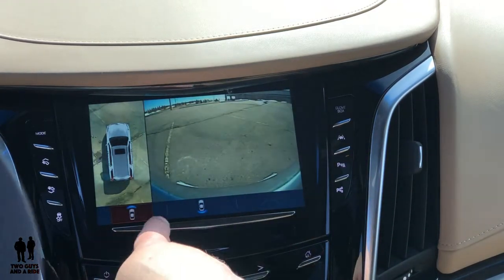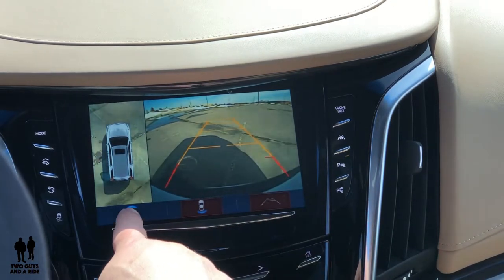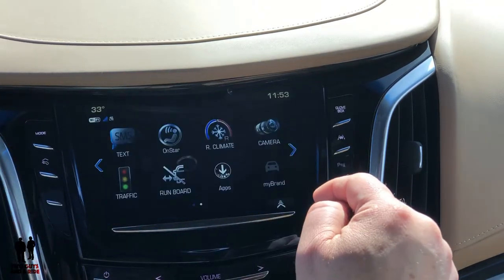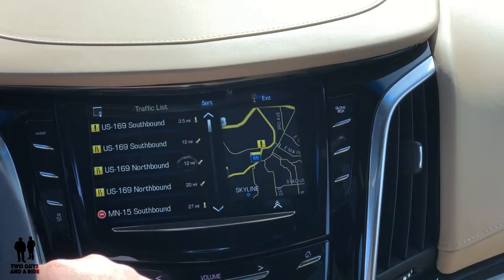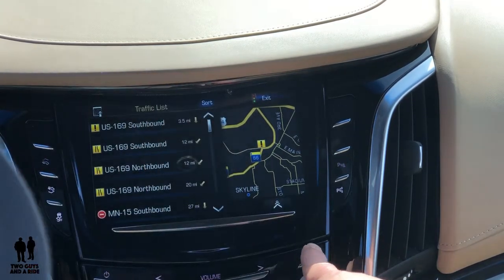Under cameras you can look at your different cameras and turn the guidelines on or off. That's your rear camera, and that's your front-mounted camera — really love a front-mounted camera. You can also do traffic — it'll depend on where you're driving, but it'll tell you what's ahead of you.